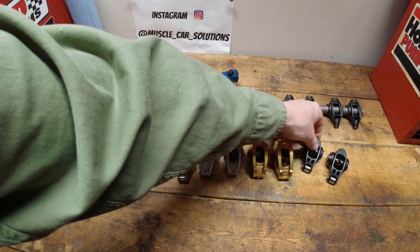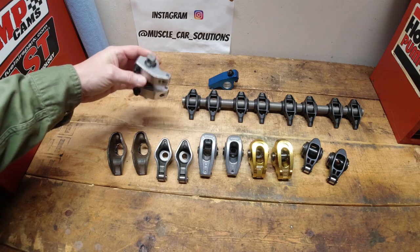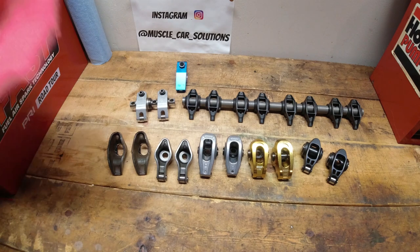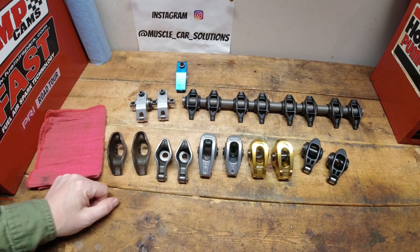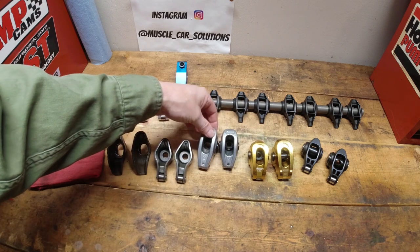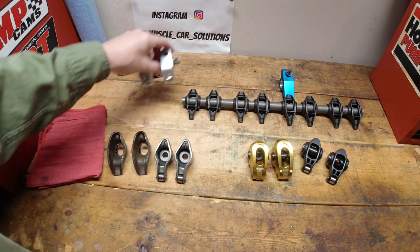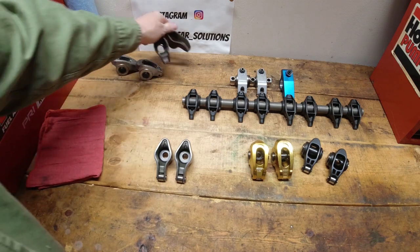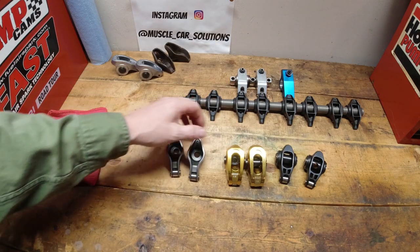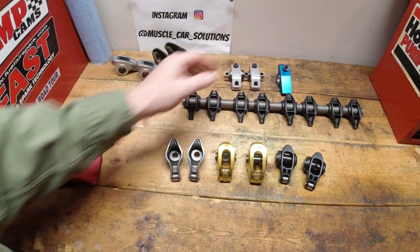I hope that gave you a little bit of insight on rocker arms and how to choose the right set for what you're working on. Remember, those four things to ask yourself are open seat pressure, operating RPM, valve lift, and the spring and retainer diameter. If you know those things, then the three things we talked about at the beginning — what you're going to use it for, durability, and cost — become pretty easy. Rocker arms really boil down into two categories for me: steel and aluminum. The shaft mounted stuff is obviously awesome for high end race stuff.